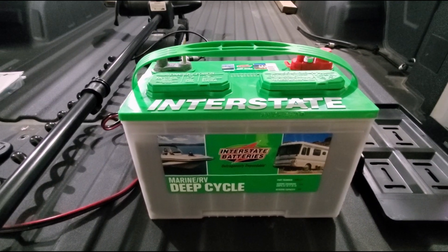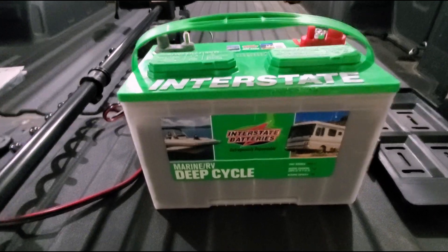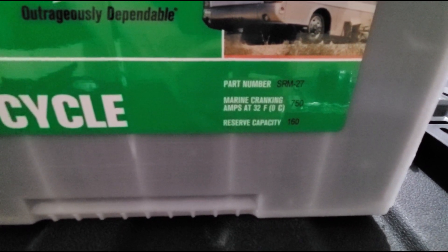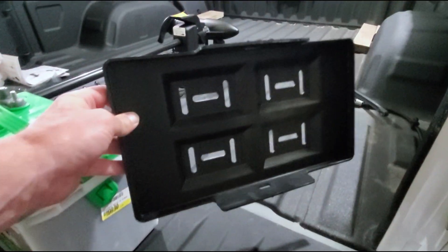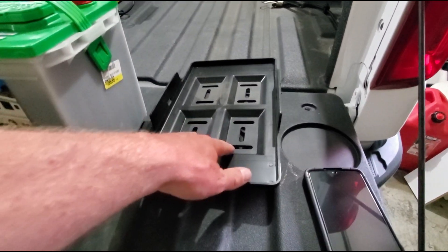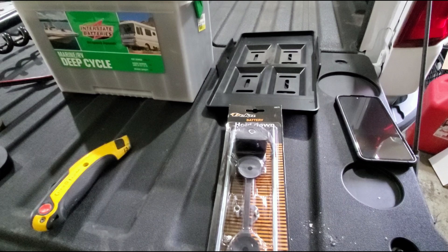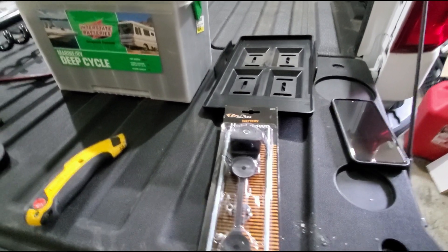The first thing you need when going from a 12 volt system to a 24 is obviously another battery. You want to make sure that your batteries are the same. This one is a Group 27, 750 marine cranking amps and reserve capacity of 160. Make sure that this matches the previous battery you have. The other thing you're going to need is a battery tray — this will sit in the bottom of your boat, you'll screw it to the deck, and your battery won't be jumping around. You'll also need a pull-down kit.